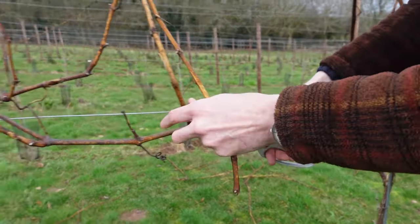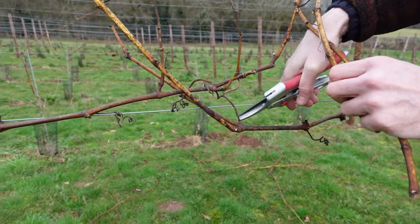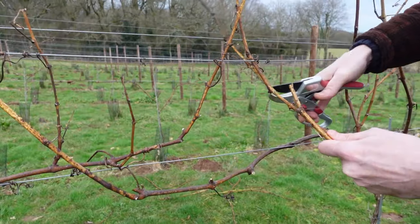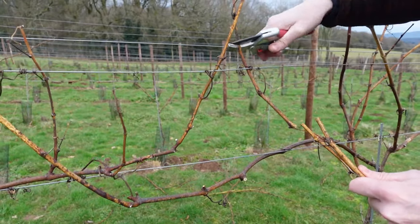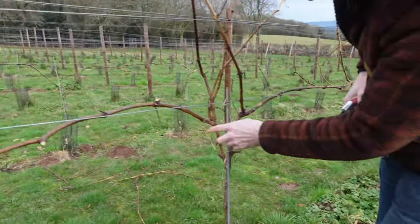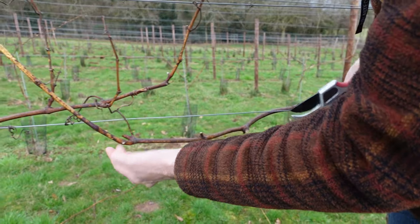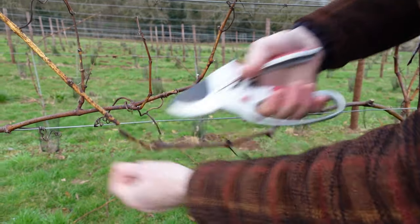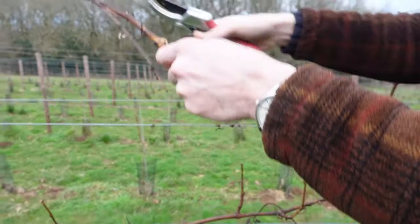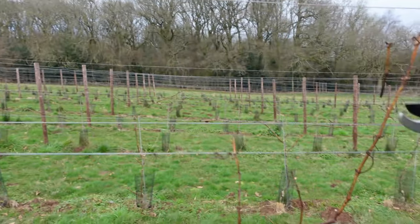We're going to cut there, cut there, and there and there. Get rid of all this as well — they can be a bit stubborn when they come away. And we're going to count one, two, three, four, five, six, seven, eight, nine. We'll cut about there and that again is roughly halfway between the two vines, and we can cut all this out. A bit stubborn with these tendrils.